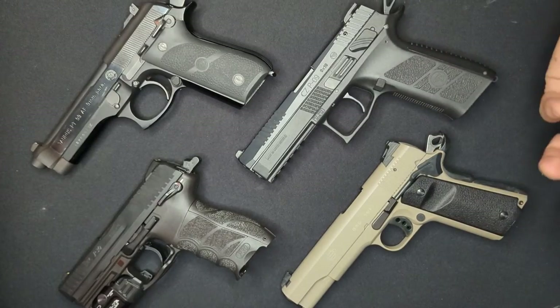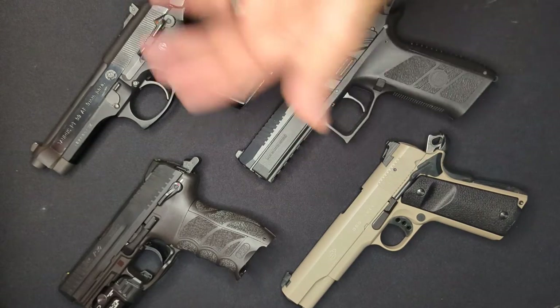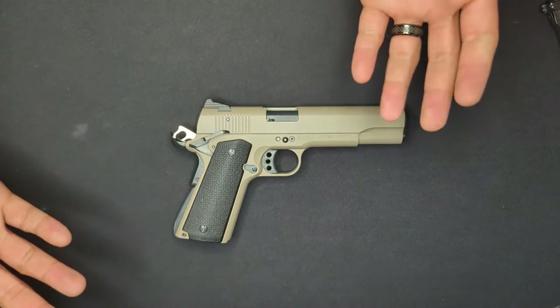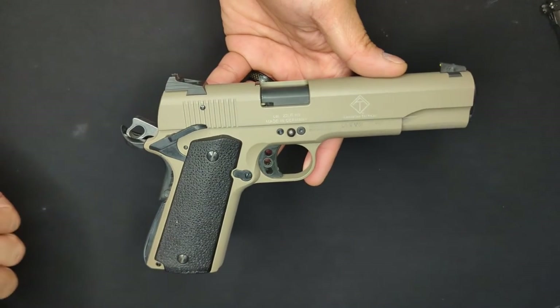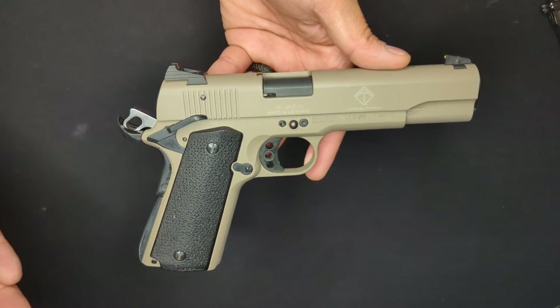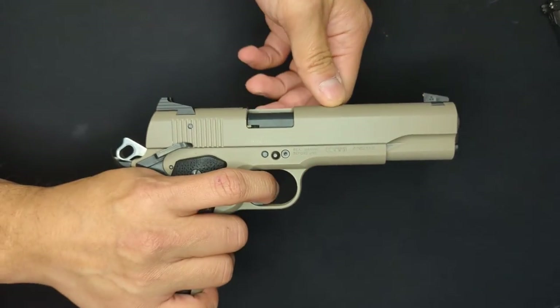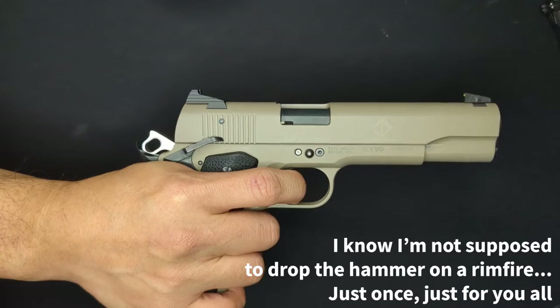Now, in the real world, the safety and decocker functions on hammer-fired guns come in various configurations, which is why I've rounded up all these assistants today. On the single-action 1911, everything is simple because there is no decocker at all. The weapon is purely single-action and it can't fire with the hammer in the decocked position, so all it has are the traditional 1911 thumb safety and grip safety. The trigger releases the hammer, the round fires, and the slide cycles, setting it back into single-action.